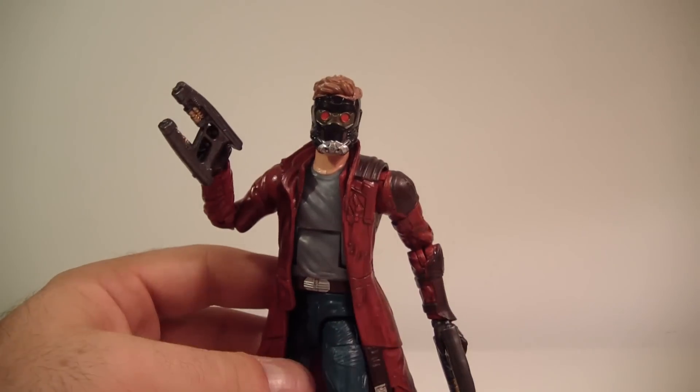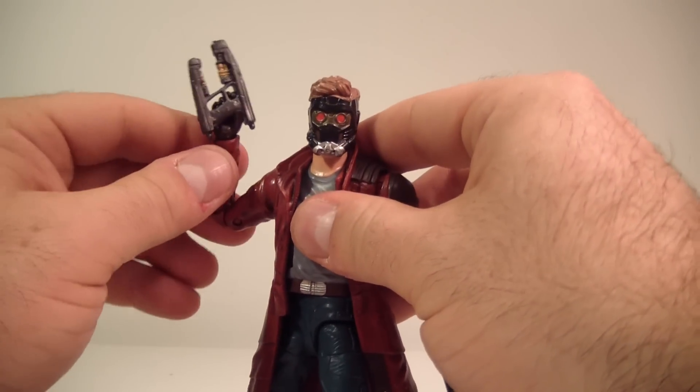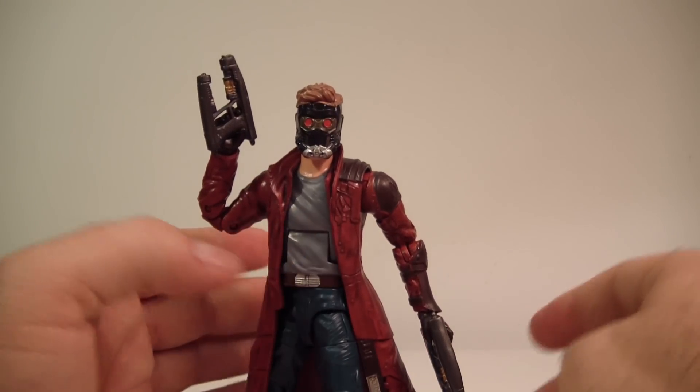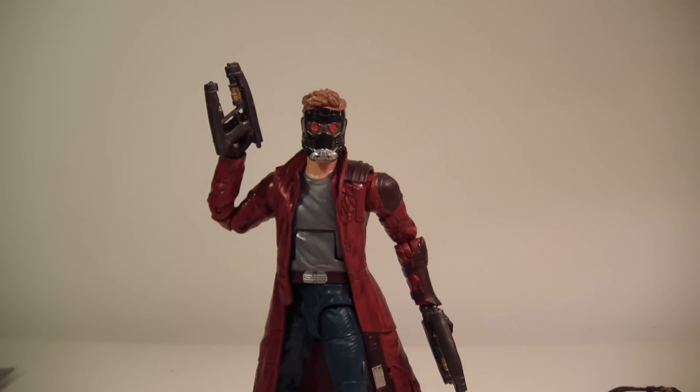With that being said, that's pretty much going to wrap it up for Star-Lord — two thumbs up, definitely recommend this figure. So far this wave is looking really good. Can't wait to finish up Groot. Stay tuned for the next review, which will probably be Rocket Raccoon. Let me know what you guys think in the comments below. Thank you for watching as always, and I'll see you guys on the flip side.